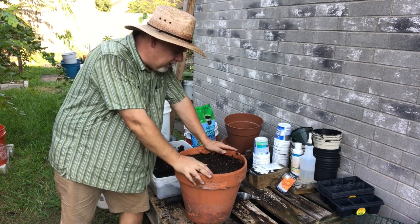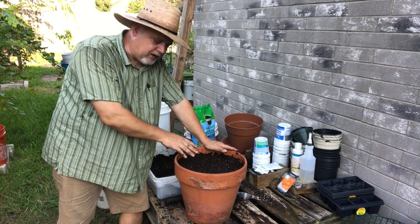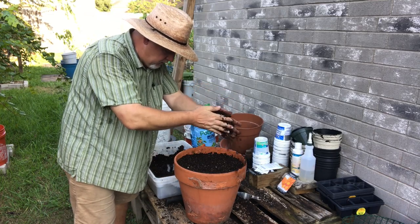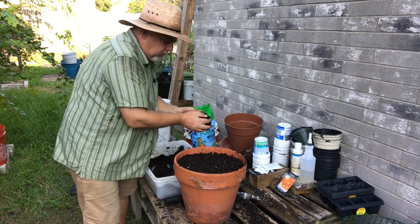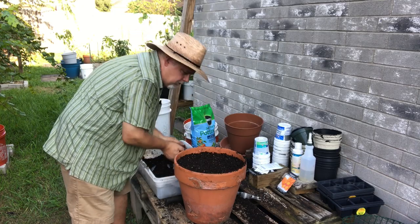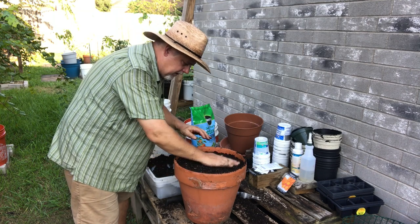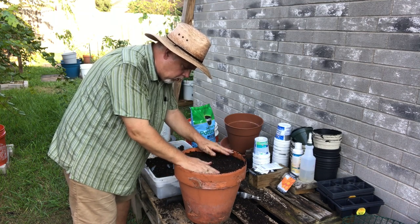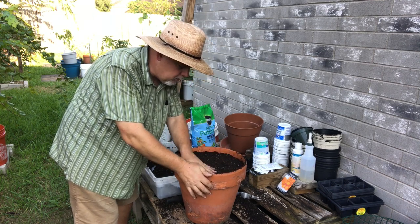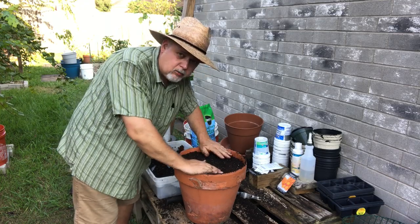I have a video on how to thin seedlings — I'll link to it right there if you'd like to watch it. The seeds are on the surface, so I'll take a very fine dusting of potting mix and put about a quarter of an inch on there, maybe a little bit more. And that's the Amarillo — or 'Amarillo' if you're from Texas. We have a town called Amarillo, but if you speak Spanish, 'Amarillo' because it means yellow.